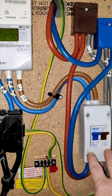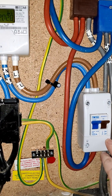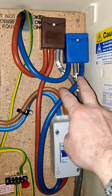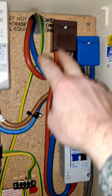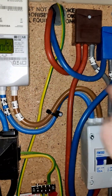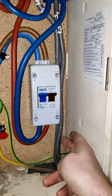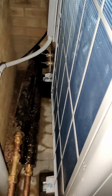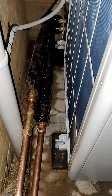Now you can see where the incoming mains comes out of the meter, comes in here, and then we're dropping — it comes up to here — and then you can see where it splits out. This is for the new board and this is for the existing consumer unit. Otherwise no more plumbing has happened at this end.